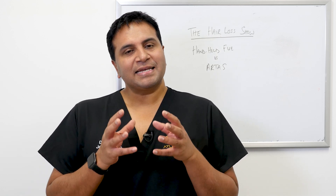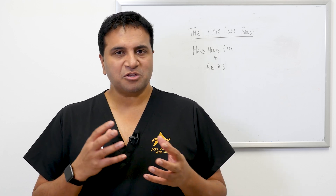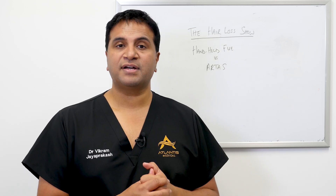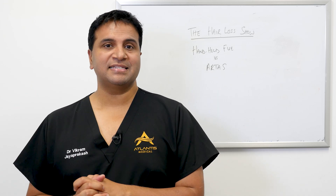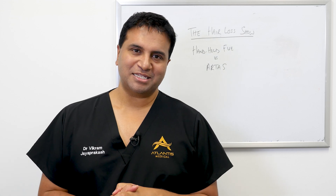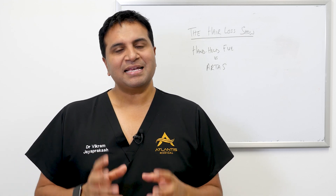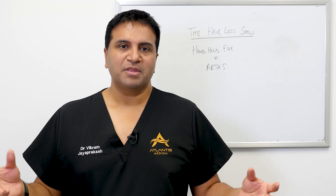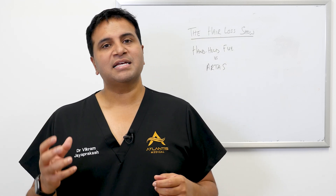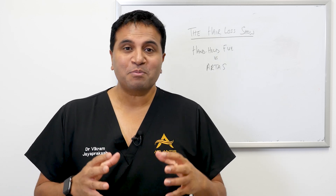If you're looking at FUE surgery, one of the things you may come across when doing your research is FUE being performed by handheld motorized devices. There are also robotic assisted devices on the market, specifically one called the RTAS machine. A common question is which is better — handheld FUE or the RTAS? In essence, the graft quality from both a handheld motorized device and the RTAS machine are the same for all intents and purposes.